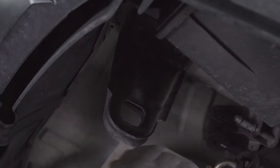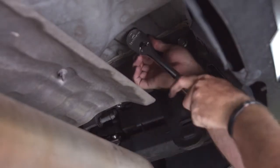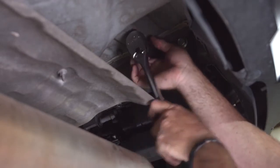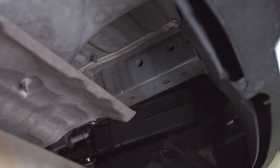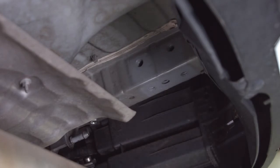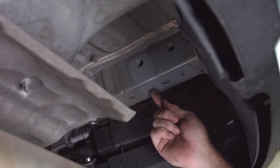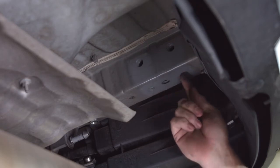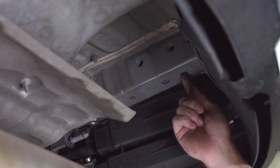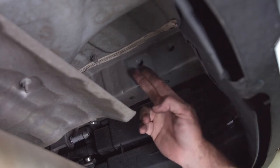Now that we have the bottom frame attachment bolts out, we're going to go ahead and take out the last two bolts holding this tow hook in, which are up on the side of the frame here. Now that we have that last bolt taken out, it just comes right out. Now that the tow hook is out, we can see our attachment points for the hitch are going to be this weld nut in the frame and this weld nut in the frame. We will not be using the two weld nuts that came out of the side of the frame.